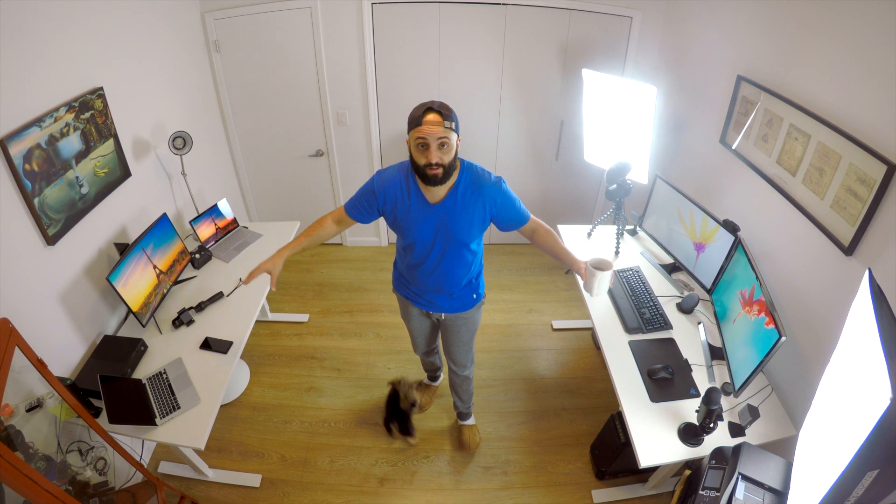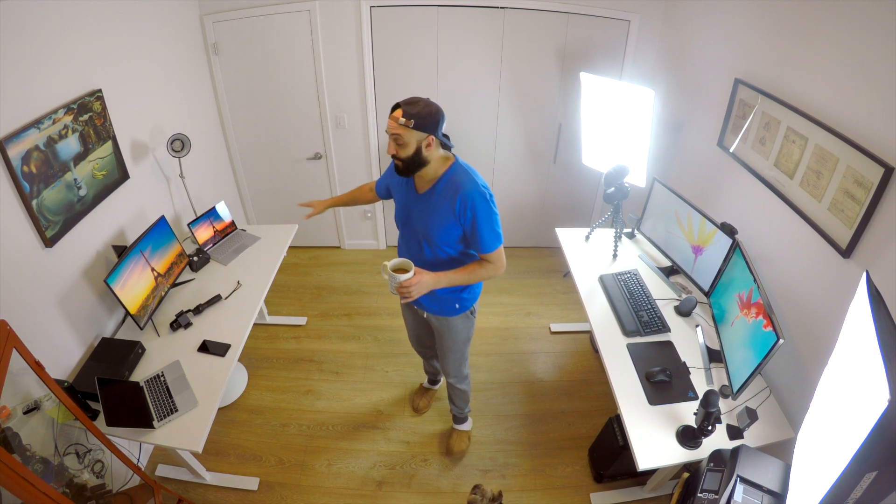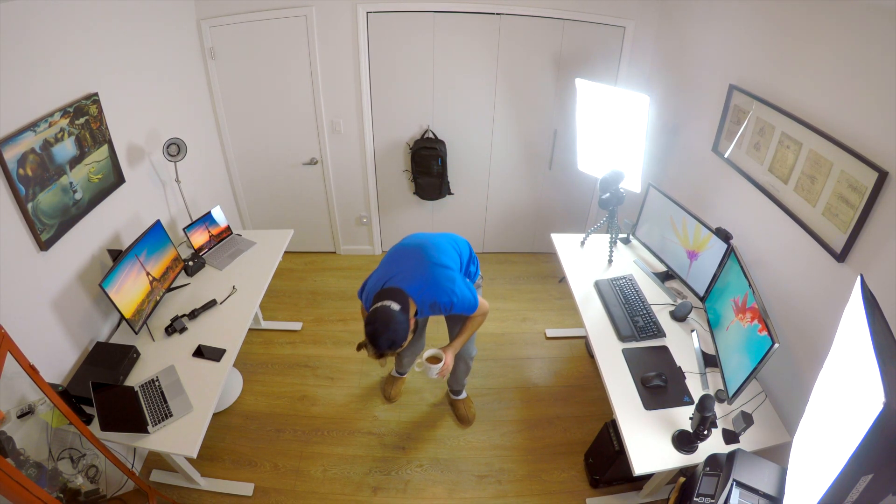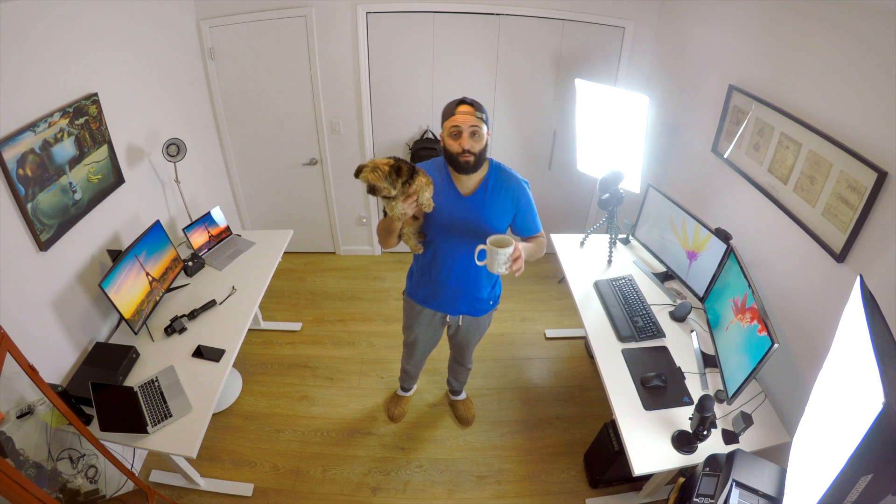I'm gonna take you guys for a little tour of what I call my studio. I spent the last probably day and a half just revamping it, setting up all my equipment and just making everything perfect so that I have the most legitimate workflow when creating my videos.